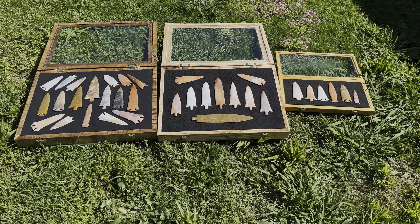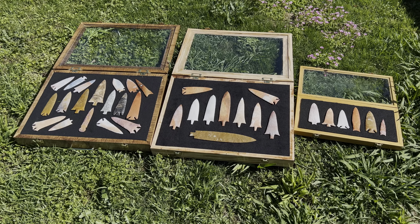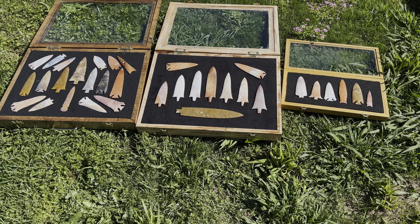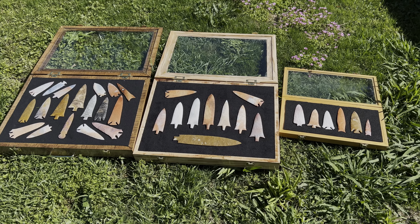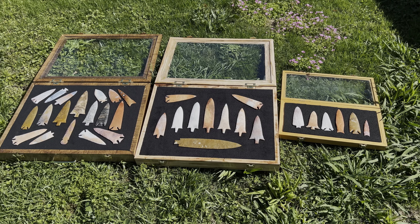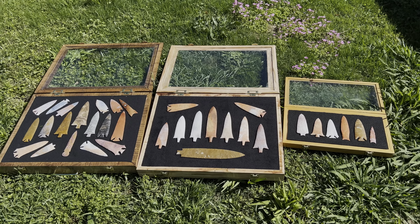I knew I'd never made a video like this for you, and yes I have more, but these are some of the ones I'm most proud of. I figured y'all would enjoy seeing them, so let me know what you think. And of course if there's one that you want to have or you're desperate to have, feel free to point it out to me.